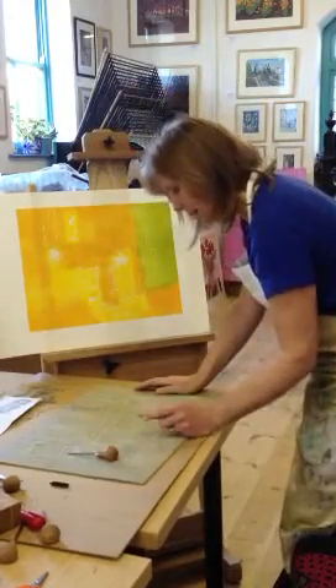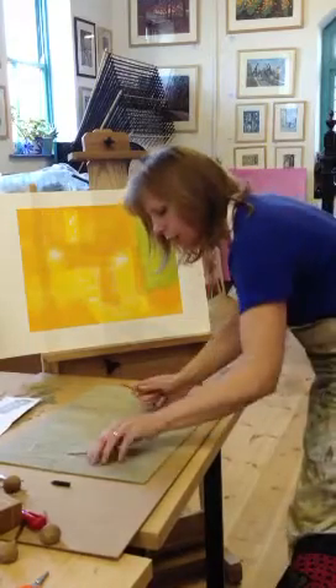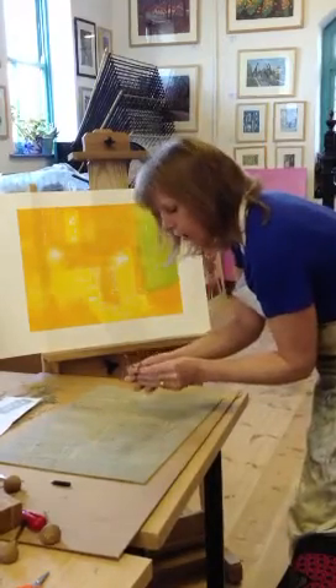I've cut away just about all the areas I want, just gouging it away. I've got all different shaped tools for different bits.